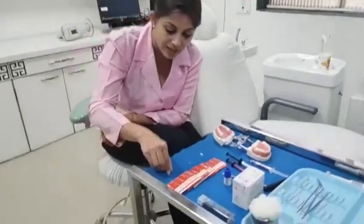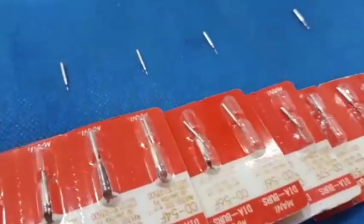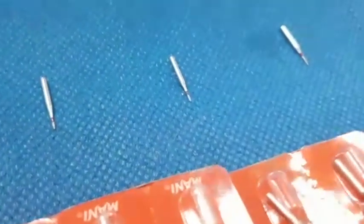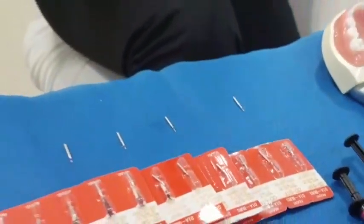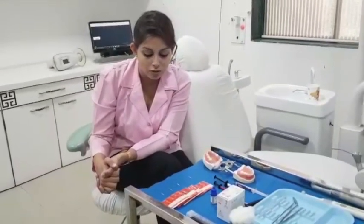If you could focus on the heads of the fissurotomy burrs, viewers would get a better idea of how sharp they are. Now there are different types of grooves or fissures: U-type, V-type, I-type, IK-type. But these cannot be seen with the naked eye — you will have to do SEM photography and only then you can understand the shape of these grooves.